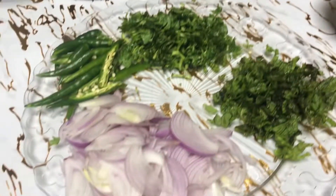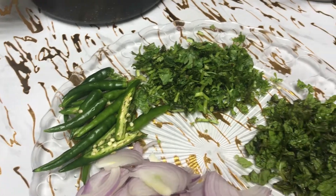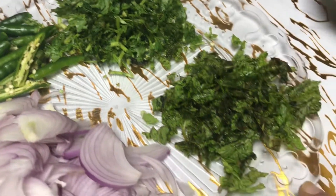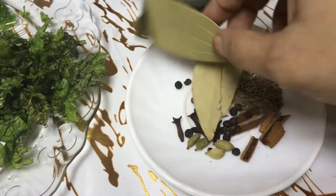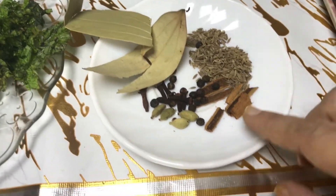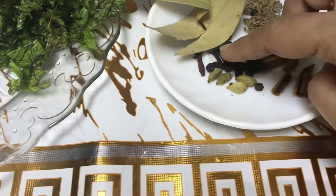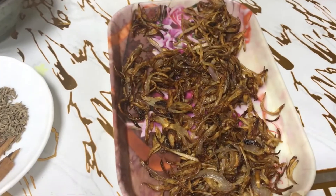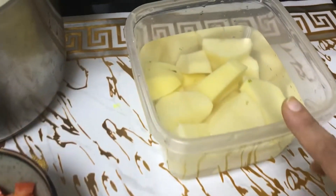For this recipe, I need 1 large onion sliced, 8-10 green chillies (adjust to your taste), 1 tsp of coriander leaves chopped, 1 tsp of mint leaves chopped, 1 small tomato chopped, 2 bay leaves, 1 tsp of cumin (zeera), 4-5 cardamom pods, 5-6 cloves (long), 8-10 peppercorns, 1 small fried onion, and 2 potatoes.